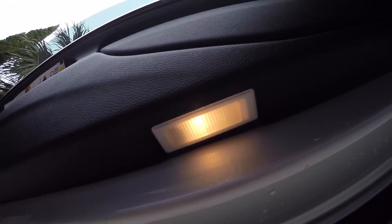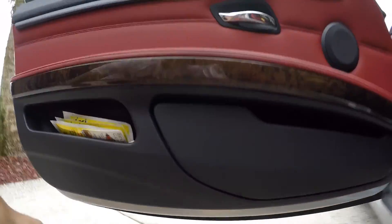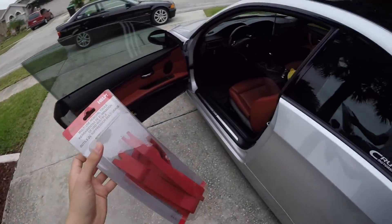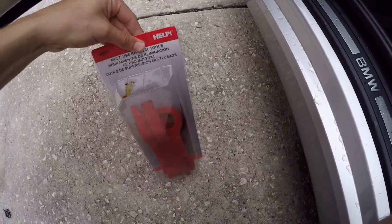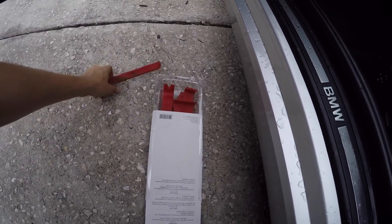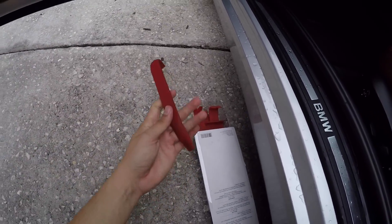I'm guessing it's that thing right there — it's that light that pops off. That light is basically the same thing as the one I have over there. Guys, these plastic tools are a lifesaver, especially for stuff like this where you don't want to scratch your interior. I would highly recommend them.